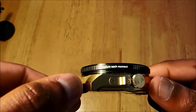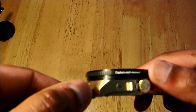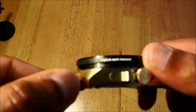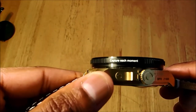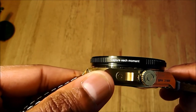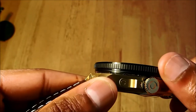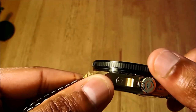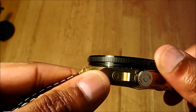There are more features on the bezel — 'capture every moment' — again supporting the camera zooming in and out concept. The sides have been given a teeth-cut design, but given how smooth the bezel rotation is, you probably don't need the teeth cut for grip.